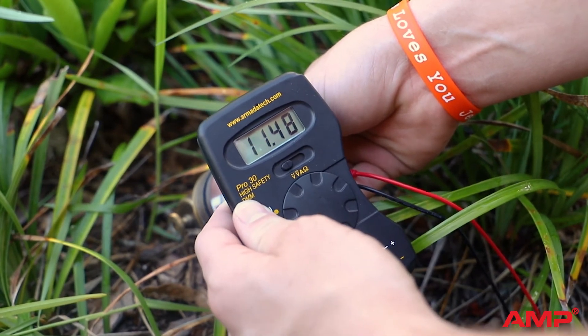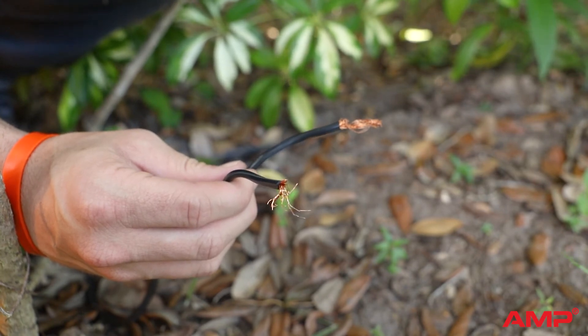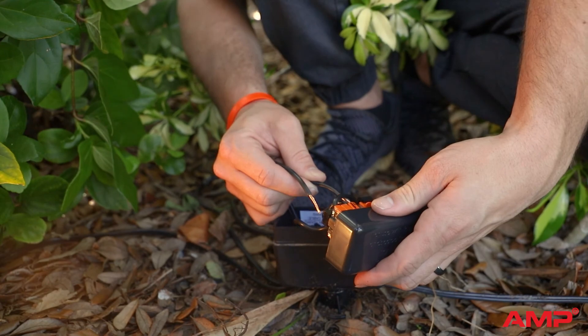If you notice a drop in voltage, you may need to check your connections. If the wire leads are blunt and frayed, you may need to trim the wire back and restrip the wire for a new connection.